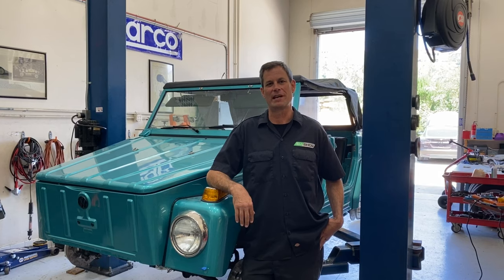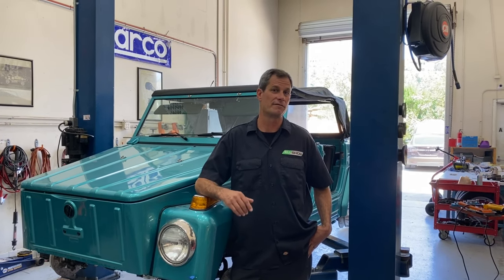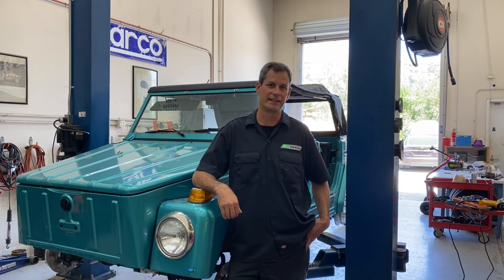Michael Bream here with The EV Show. Today we have a 1973 Volkswagen Thing, also known as a Type 181 or a Safari, and our technician Christopher Spicer is gonna Tesla-fy this thing. Let's check it out.